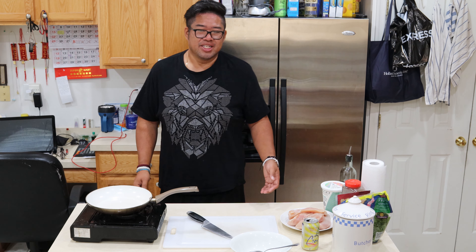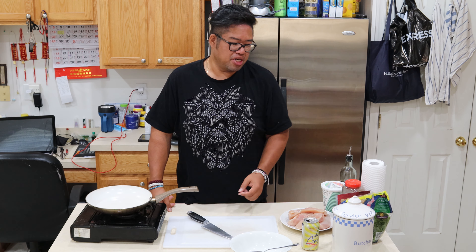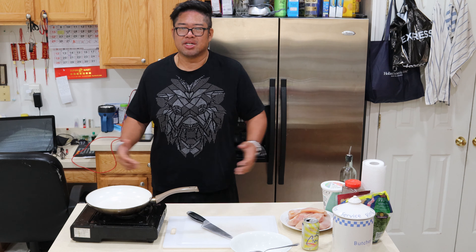Today I will be bringing to you Chicken Hasselback. Simple ingredients: chicken breast, cheddar cheese, spinach, ricotta, salt and pepper. Here we go.